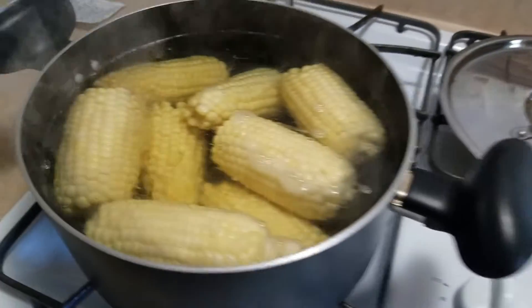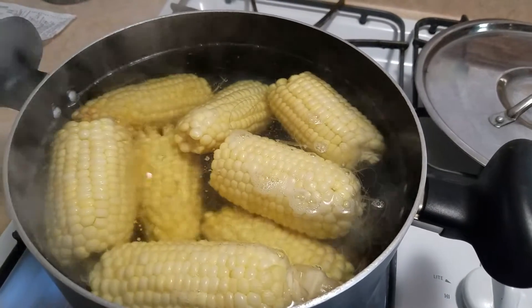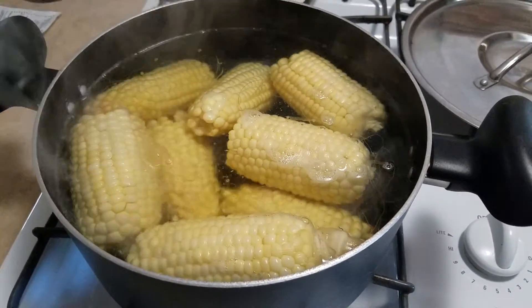And then I'm making corn on the cob. That's fresh corn. I peeled all the skin off and everything and it's going to be super sweet and delicious.